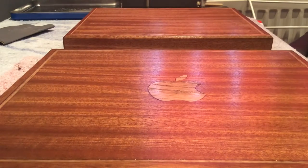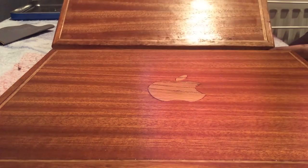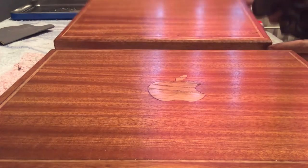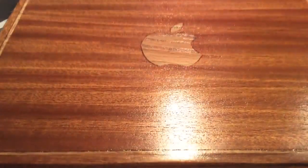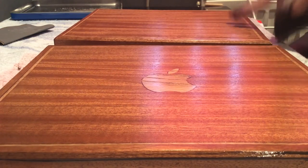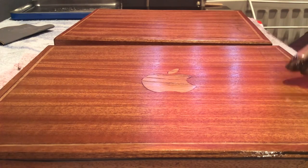Now I'm not sure if you can pick this up on camera. This piece hasn't had any Rottenstone Powder applied to it — you can see how shiny it is, that's just from the lacquer and the 1200 grit wet and dry sandpaper. Now this piece has had the Rottenstone finish. This one is of course very shiny but it's just got a slight haze to it, whereas this is starting to resemble glass.